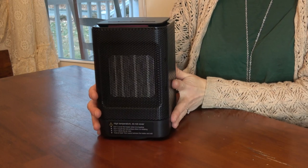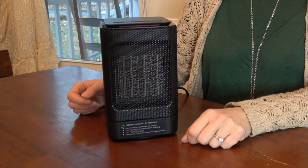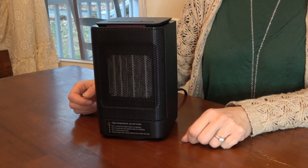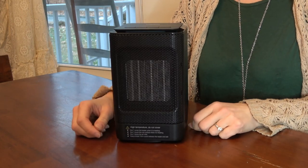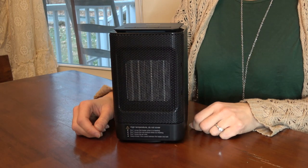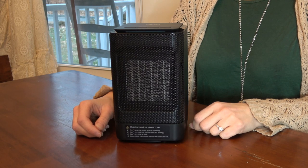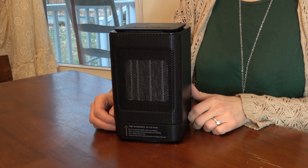Best of all, I think, are the safety features. It will turn off automatically after four hours of use, and it will turn off if it's tipped over. I personally wouldn't use any heater that didn't have these safety features — it's too easy to walk off, or have a pet or kids knock it over. So it's safe to use.